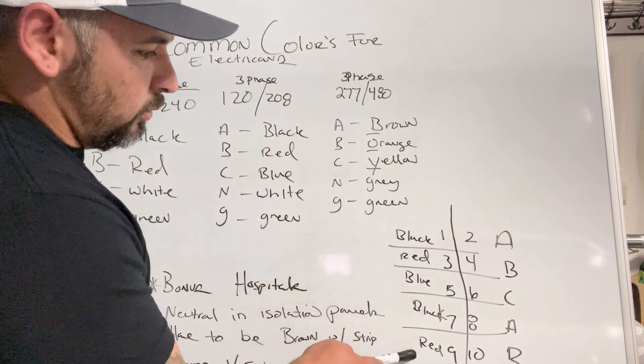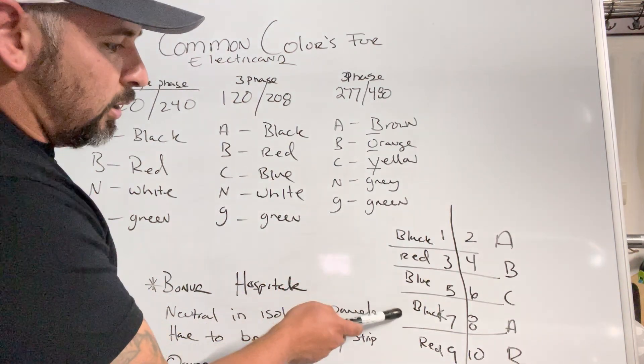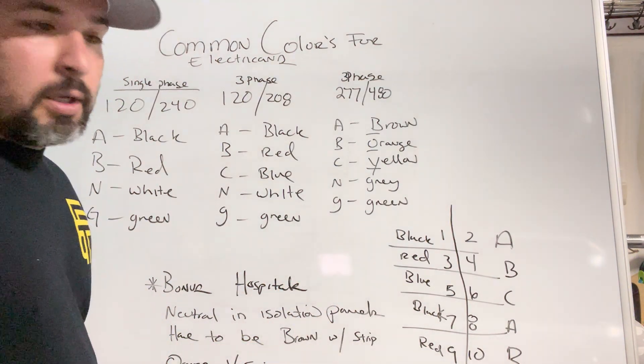So it's gonna be black, red, blue, black, red, blue, black, red, blue — or brown, orange, yellow, brown, orange, yellow — repeating that pattern all the way down.